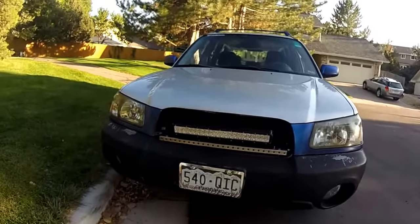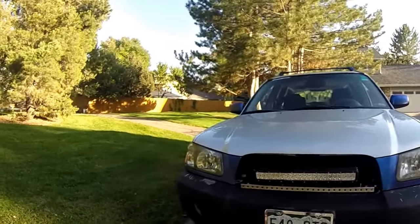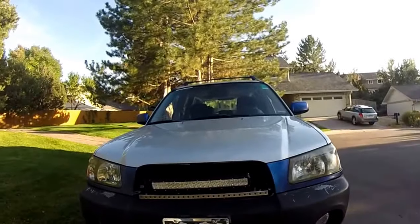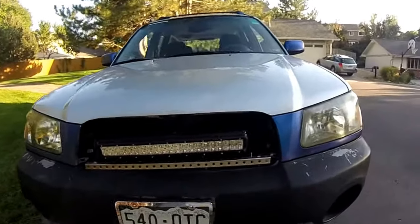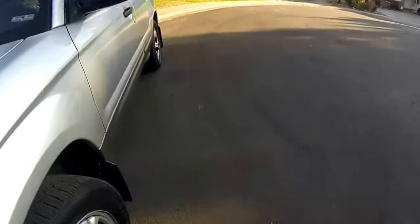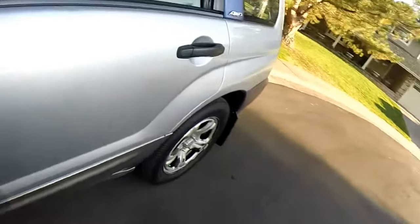Hopefully this weekend I can get a video up, because at least one person has asked how bright this light bar is — and honestly I want to know too. I haven't really gotten to use it while driving. The only time I've actually used my light bar was at a party at our neighborhood clubhouse where there wasn't any light, so we decided to use it for that.